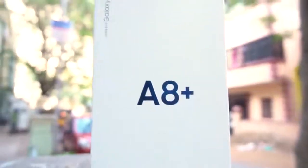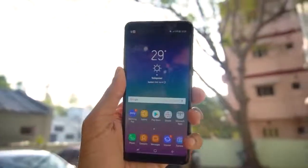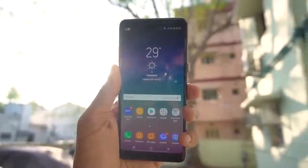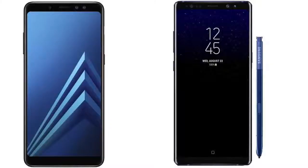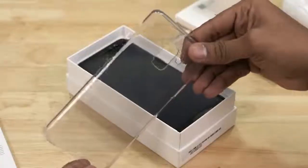Samsung Galaxy A8 Plus has been officially unveiled and will hit the shelves as an Amazon exclusive. Galaxy A8 is a new flagship from Samsung and also looks like a small baby of Samsung Note 8, so it has strong competition with OnePlus 5T and Honor View 10.